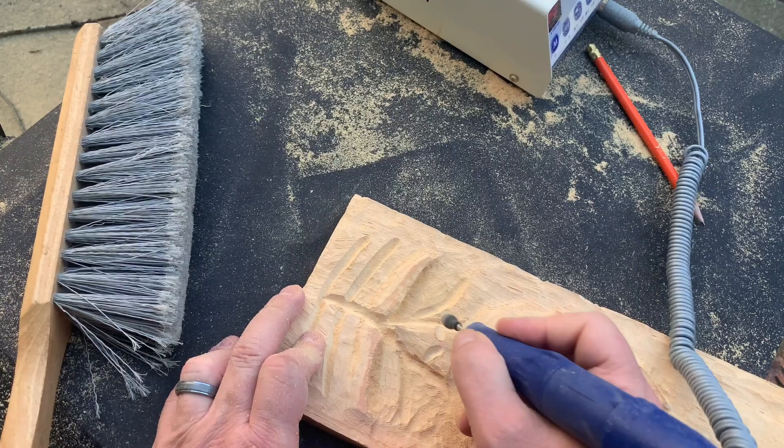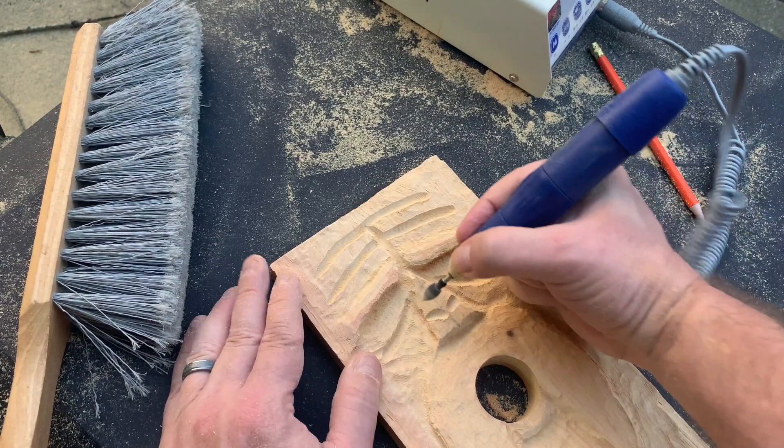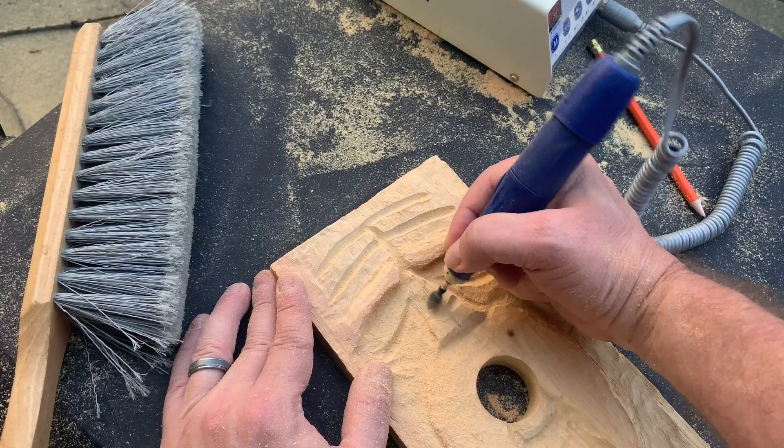Here you can see me working on the nose a little bit more, giving it a little more three-dimensional shape and working on the contours. Then I'm going to go back and add a couple of nostrils in just a minute.